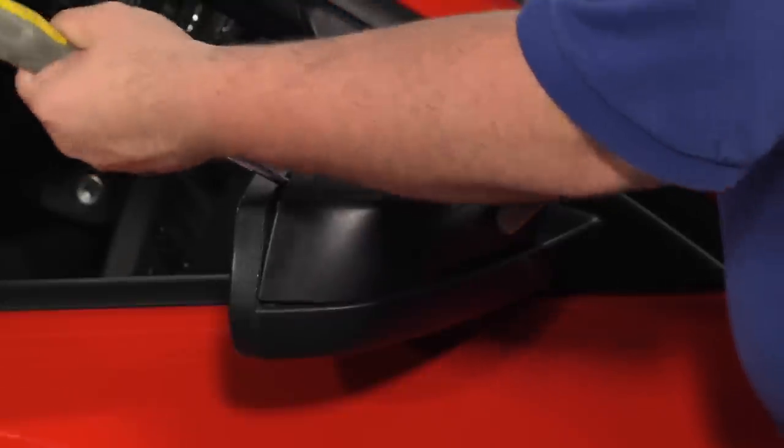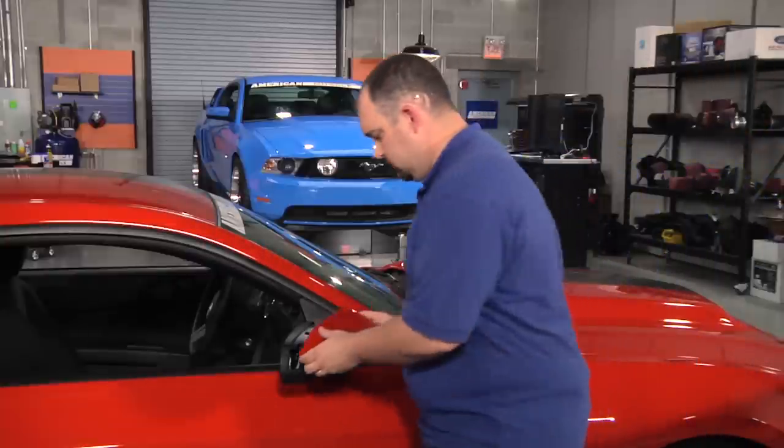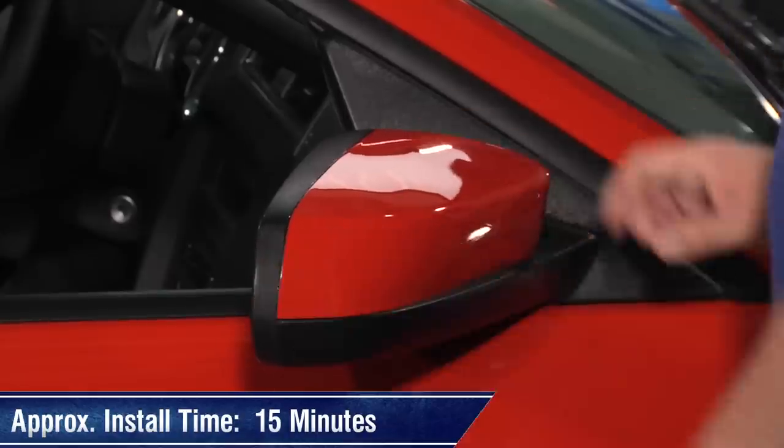Installing your new pre-painted mirror covers is a snap. You'll first want to gently pry off your factory mirror covers and get those out of the way. Grab your new covers and snap them into place. This entire process shouldn't take you any more than 15 minutes.